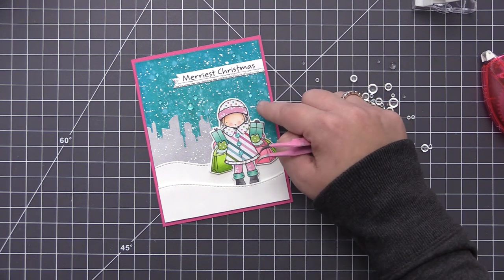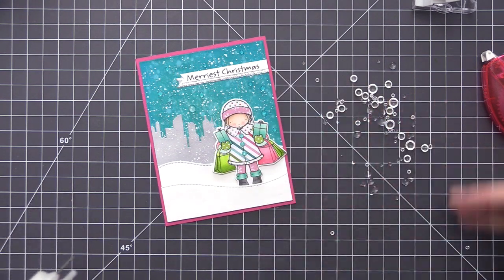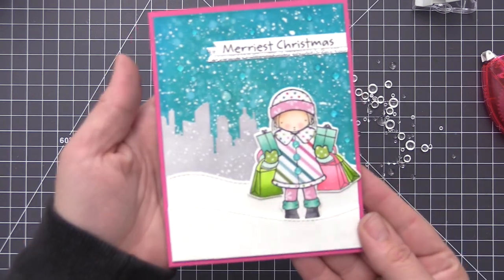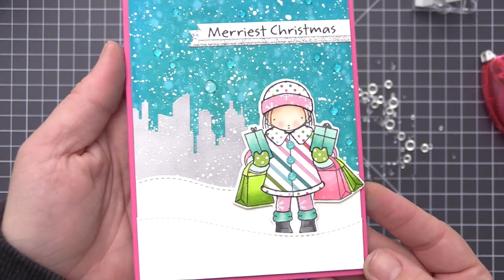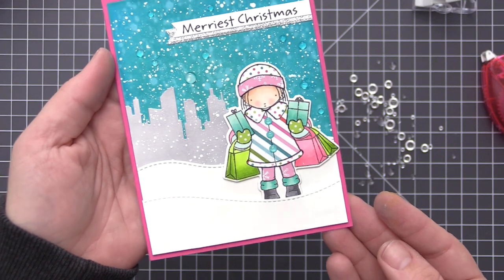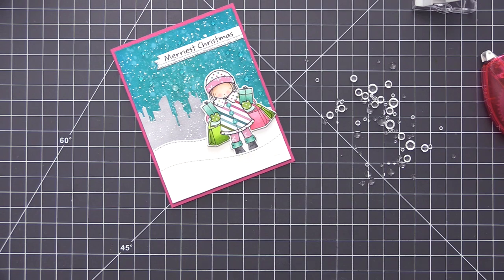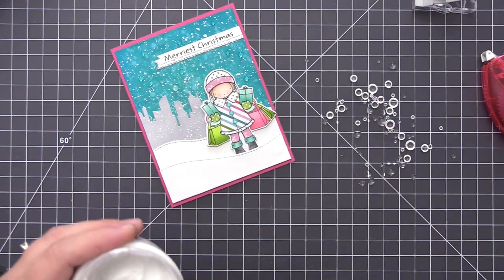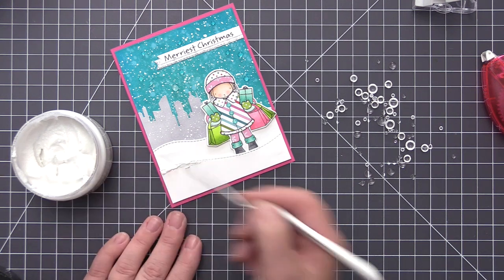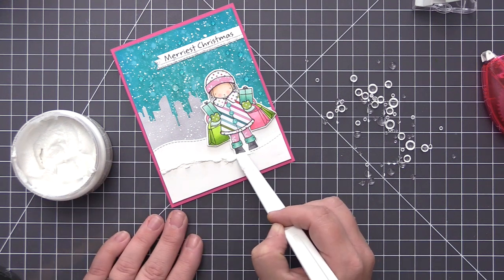Once I have those all adhered we have some really fun dimension in the sky and the last thing I want to do is add a little bit of detail to the snow area at the bottom. I felt like the snow at the bottom was a little too plain given the falling snow and gems we already have. So I'm going to be using some snowflake paste, which is an embossing paste that when you first add it on looks really opaque and white, but as it dries it turns into a beautiful sparkle dimensional snow drift — it looks just like actual snow.